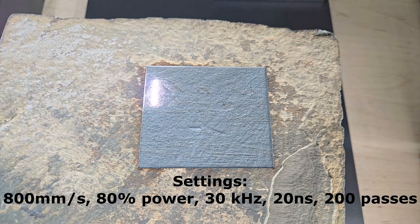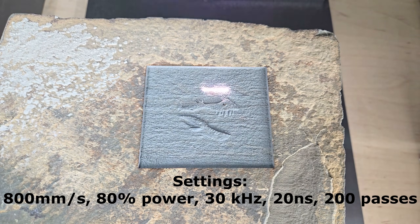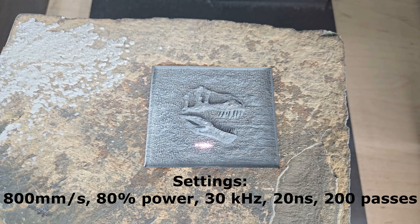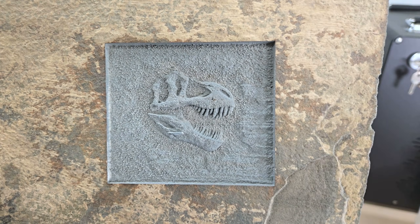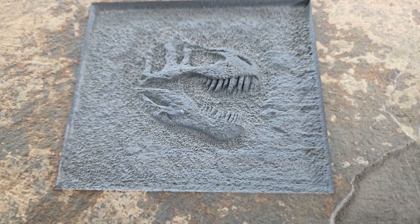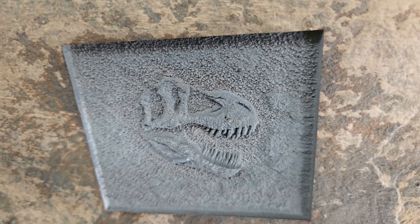Next, I 3D engraved a fossil into a piece of sandstone. This turned out okay, but you can see it's pretty grainy. It works a lot better on slate.